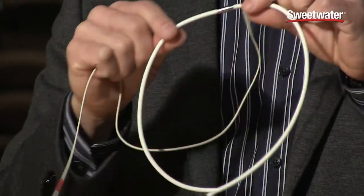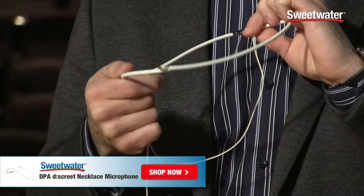This is very simple to put around the neck. The cable runs down the back, always keeps it in position, and it sounds great.